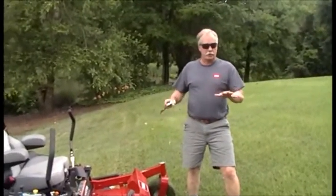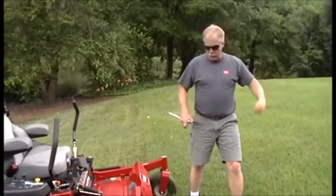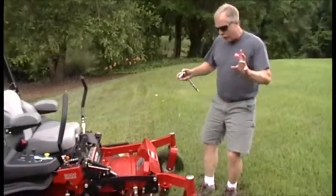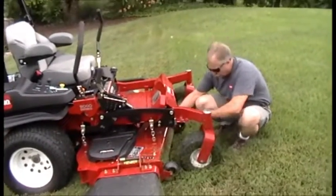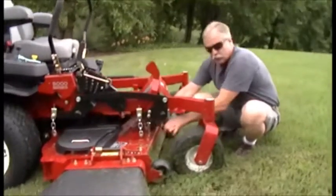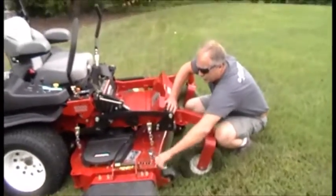We're going to show you the adjustable baffle and the different throw pattern. Let's show you how to adjust the baffle on a 60-inch. You have two bolts to loosen up — it's a 9/16. You just loosen these up, loosen up this one. This is set at C.